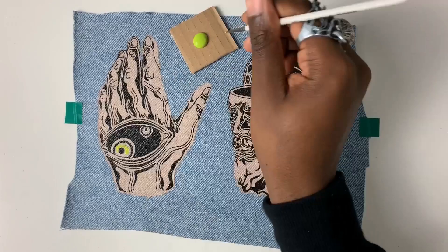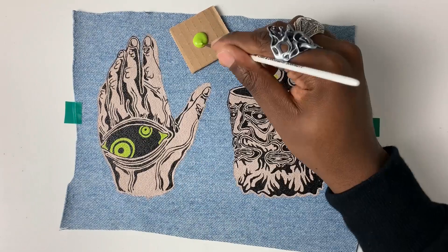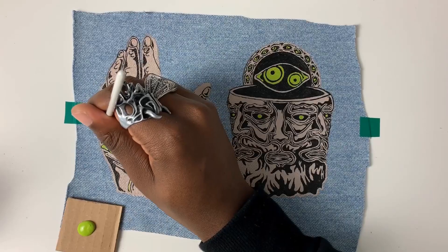Because the design is so intricate, I wanted to keep the colours to a minimum. However, I felt this lime green added a subtle and effective pop as a highlight. To finish the painting, I decided to add a black border to give some distance between the design and where I'd cut the denim.